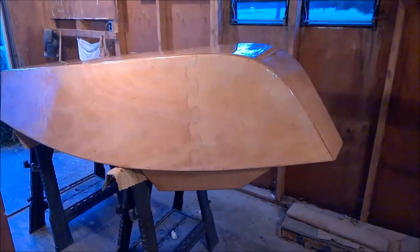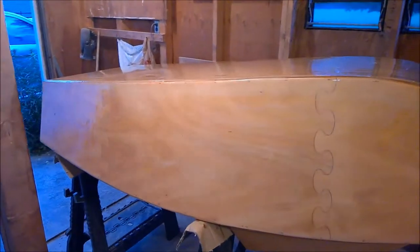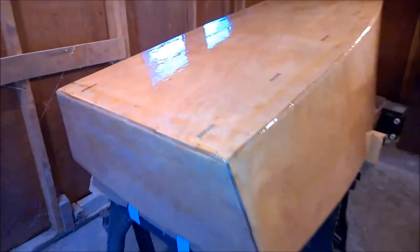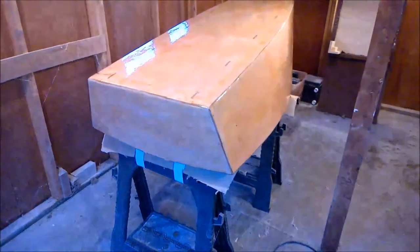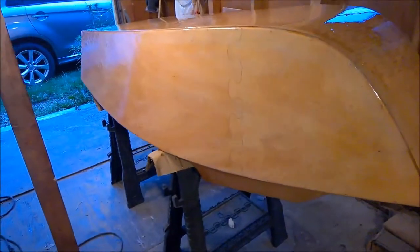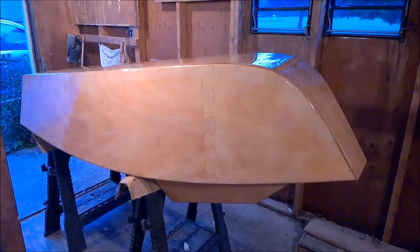We've got a real heavy coat of epoxy on here — it's filled in some of the slight imperfections. I still want to put one more coat on here and then move on to some heavier coats on the inside as well. This is the second coat of epoxy; got a nice sheen to it, and from a little bit of a distance it looks real perfect.